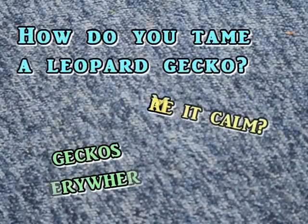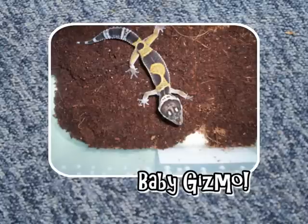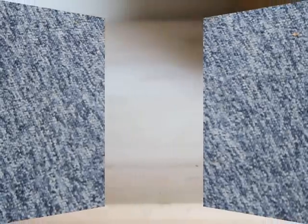I get asked a lot: how do you tame a leopard gecko? How do you make it calm? Why do your leopard geckos sit on you whilst mine run everywhere? I decided to think back to when I first got my leopard gecko and try to remember what I did and break down what I must subconsciously do when taming a new leopard gecko, as they seem to get easier and easier to tame the more I get. Along with my experience, I will also be looking at some science behind taming an animal.